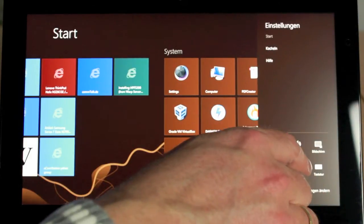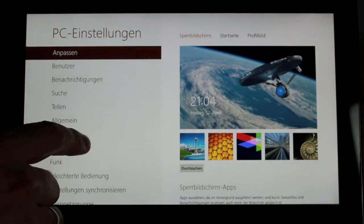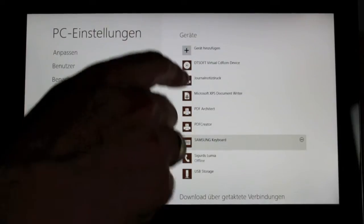That it is a hybrid system is easily shown if you try to customize your system via the system control. There are two ways: one with the Windows 7 interface as seen before, and one from the Windows 8 tablet interface.